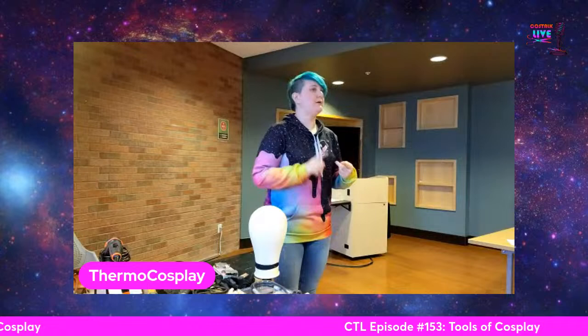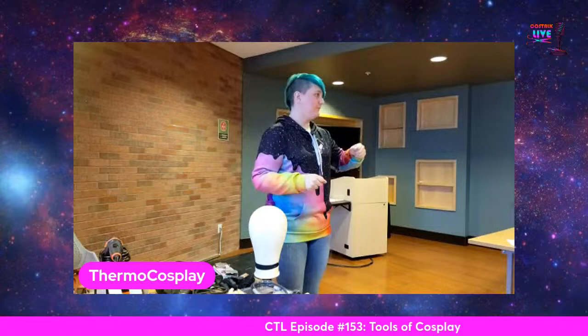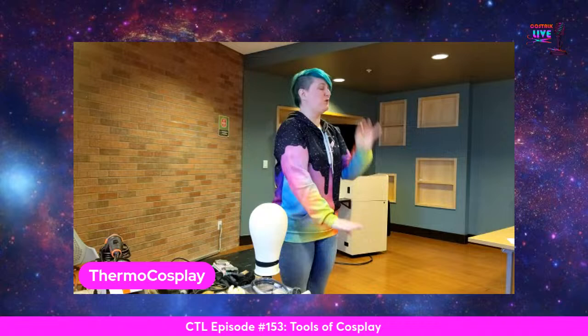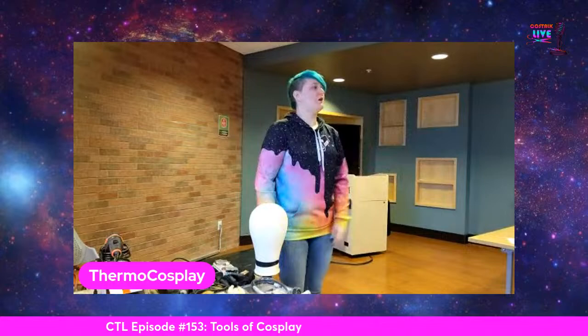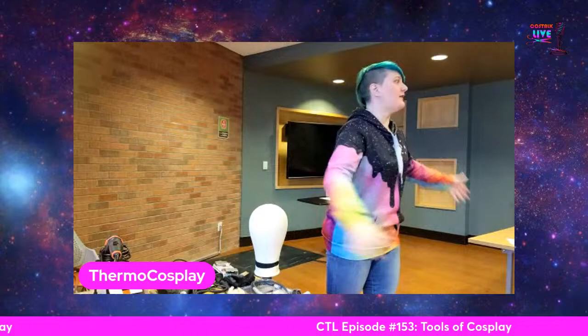Heat bond only works reliably on natural fibers because they can melt and cure. You can use it on other fibers but it will not last very long. There was a Princess Leia at a convention who used Stitch Witch to put together her skirt. She'd been outside in the heat all day, walked through the door, the wind from the AC kicked her skirt up, and it just fell apart right in front of everybody. So I recommend going with the Cosmon double-stick tape instead — it handles heat way better than Stitch Witch and works on both natural and synthetic fibers.